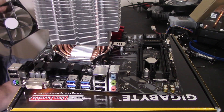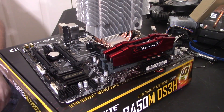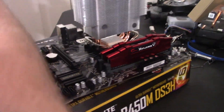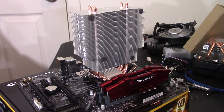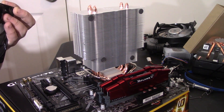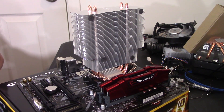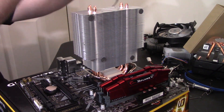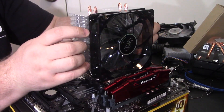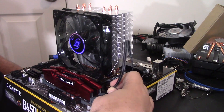I just realized you guys can't see what I'm doing, so I'm going to turn this around and pitch the camera up. What I find really interesting is how much this fan looks like a 212 EVO fan — the transparency, blade type, everything. Maybe they license the fan design; that's definitely a possibility. I absolutely do not like this fan mounting mechanism, but we're just going to mount it like this. That's AMD — easy.